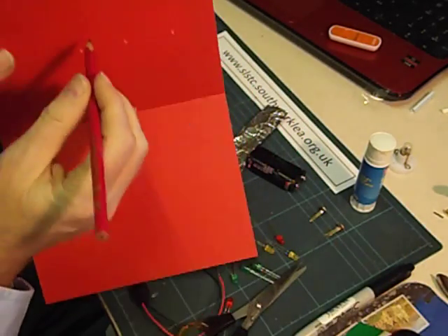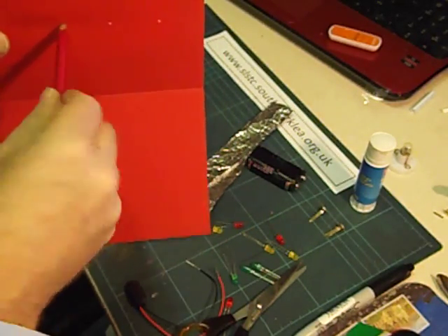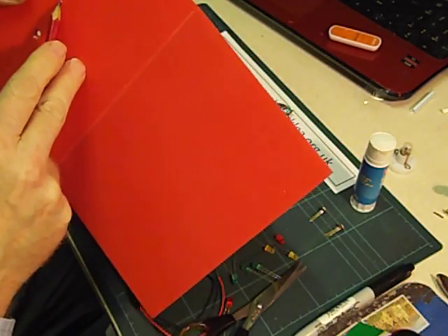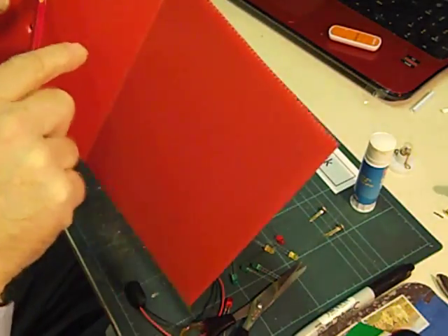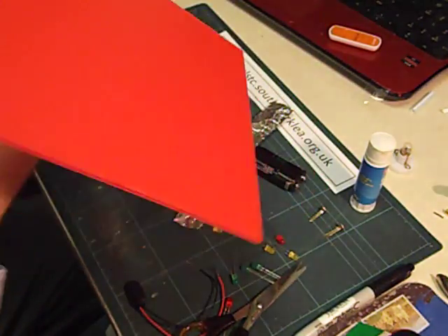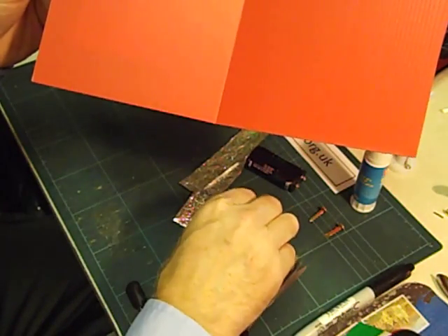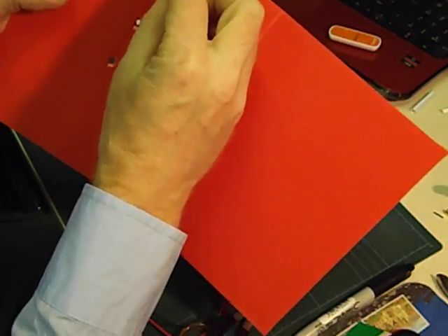I'm now going to push the pencil through from inside the card — this is important, from inside the card — and push it through a little bit more, but still not all the way through. Don't push the whole pencil through. Taking great care not to push it into your finger on the other side of the card. So I've got 3 holes there. The reason I took so much care is that if we're careful, the LEDs will be able to push in from inside and we won't even need to glue them.